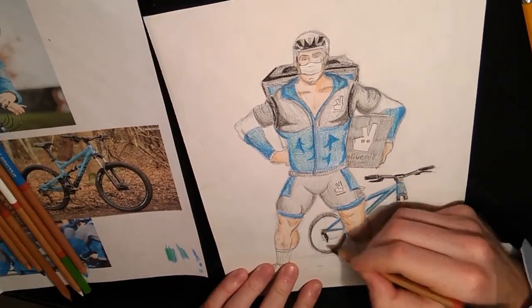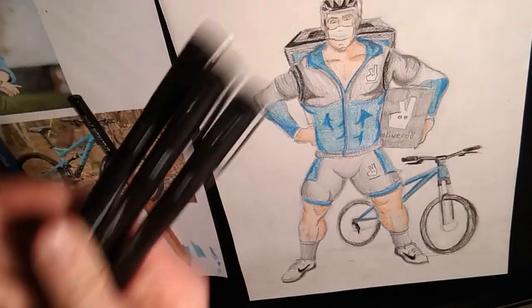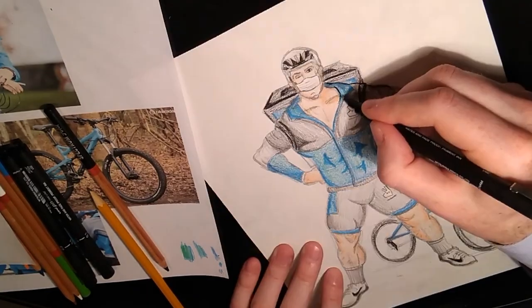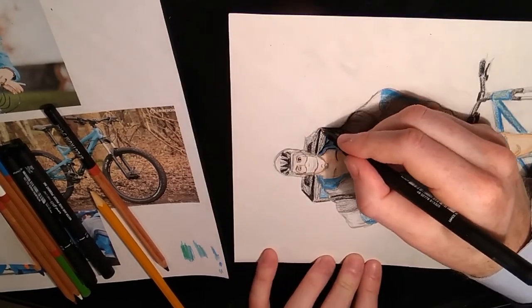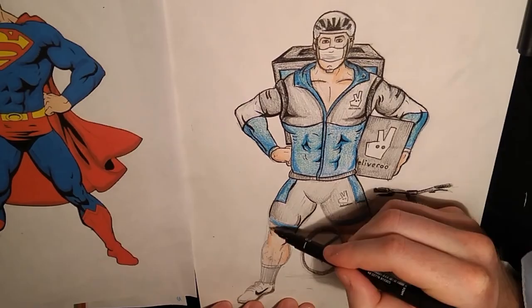The harder I press with these colors the darker the tones will be. Finally I'm going to highlight this drawing with some fine liners. I've got some Uniball ones but your school fine liners should work fine as well. I'm just going to go over those original pencil lines making them really stand out so that it looks like a real comic book drawing.